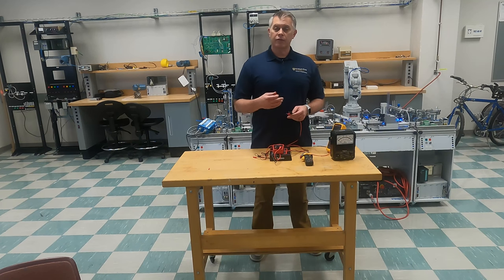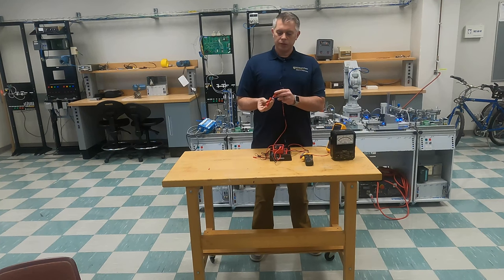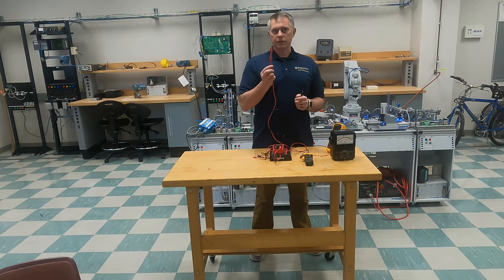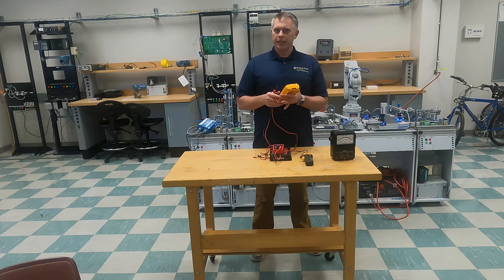One other thing that's really handy is that Fluke and others have these alligator clips that actually plug into the end of your meter leads. So if I have a dangling wire, I can actually connect this alligator clip to the end of my wire and it will hold it in place for me. Those alligator clips are very handy.